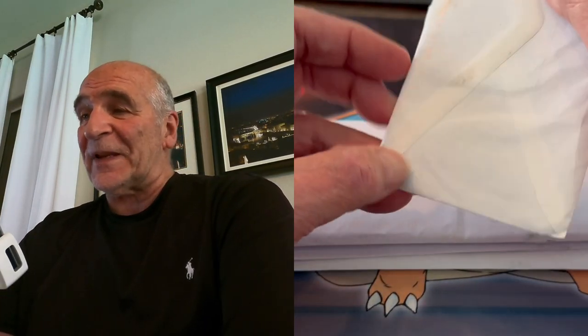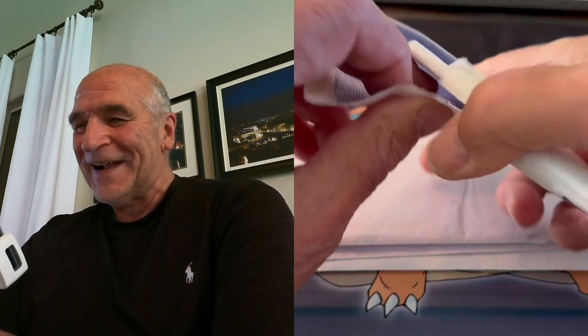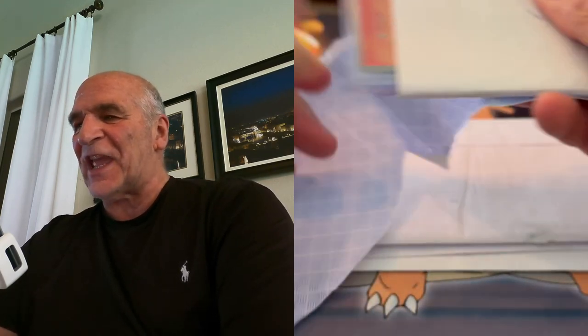Mail call! This is Grandpa here. I had to open some of these because I'm getting behind. So I have four letters and let's see what we got.